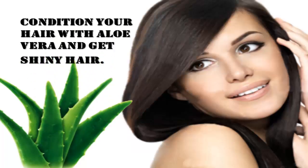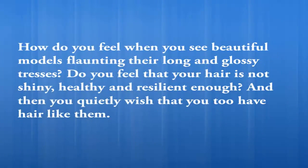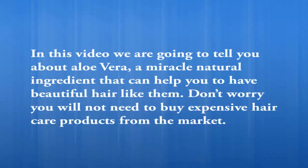Condition your hair with aloe vera and get shiny hair. How do you feel when you see beautiful models flaunting their long and glossy hair? Do you feel that your hair is not shiny, healthy, and resilient enough? In this video, we are going to tell you about aloe vera, a miracle natural ingredient that can help you have beautiful hair like them.